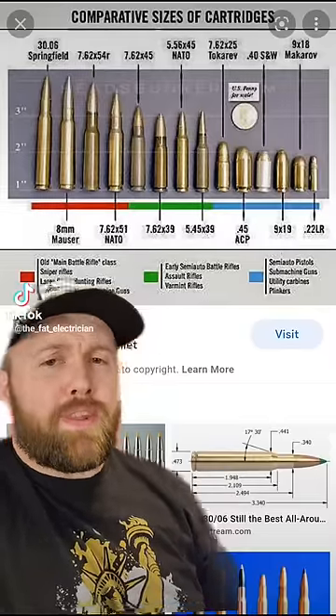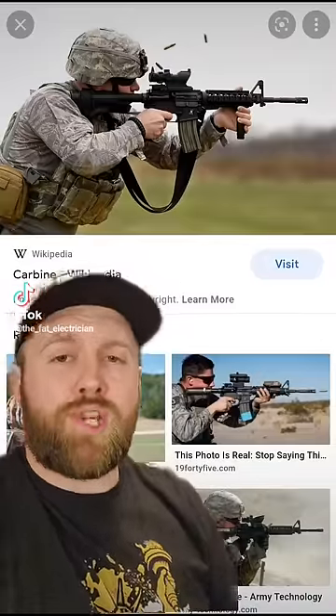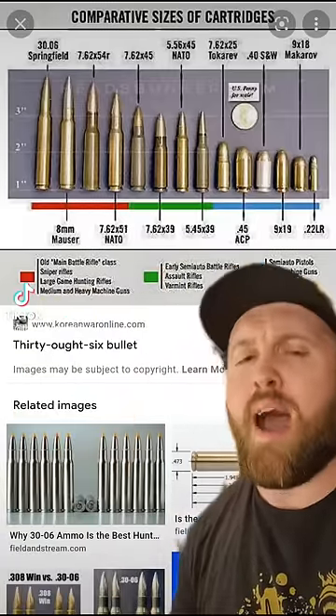If you don't know anything about guns, let's put .30-06 into perspective. That is .556 — that's what America's current standard weapon, the M4, shoots. The big one all the way over here is .30-06. That's not even made for humans; it's made for bears and moose from like a mile away.